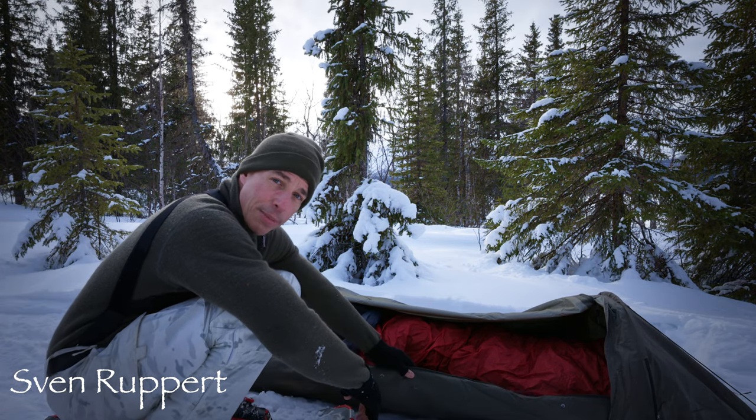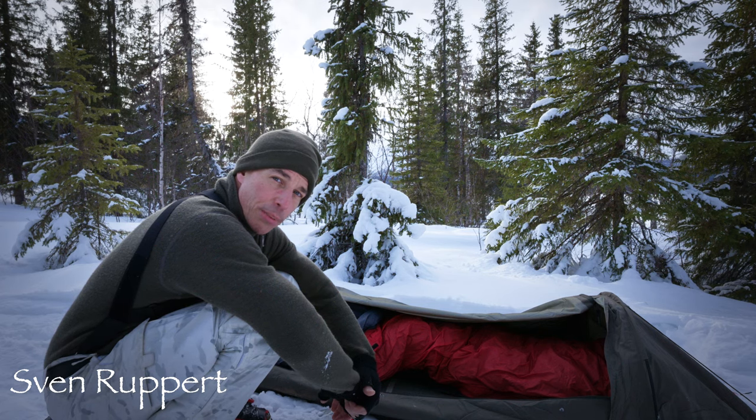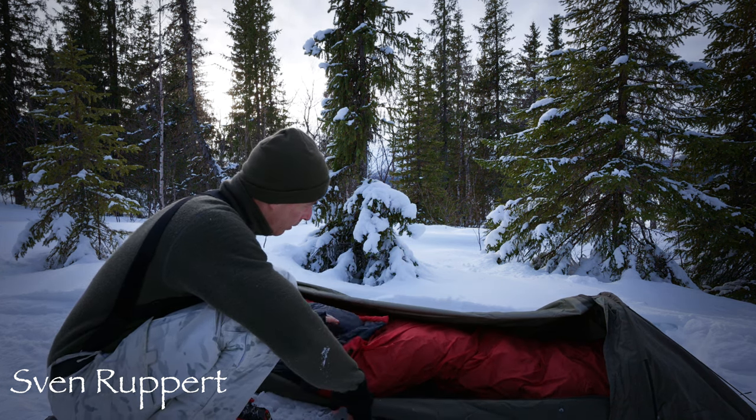Und dementsprechend dann das Mikro-Tent, um eben gegen Wind und ähnliches noch ein bisschen besser geschützt zu sein. Oder aber, falls man sich auch ein bisschen eingräbt. Auf jeden Fall, da drin habe ich diesen Schlafsack.